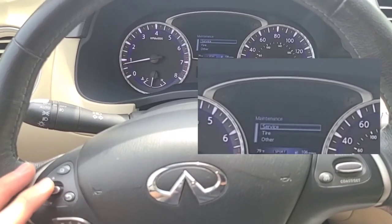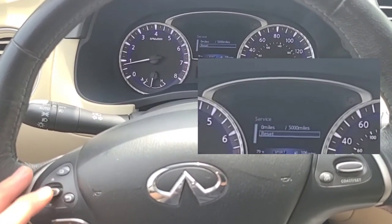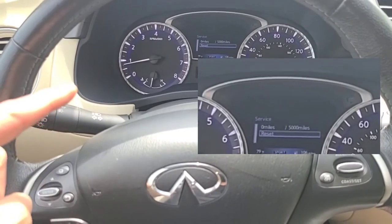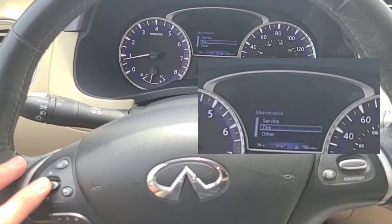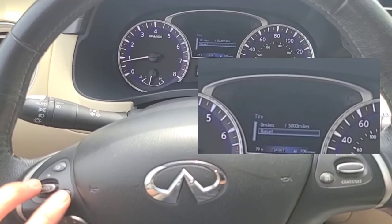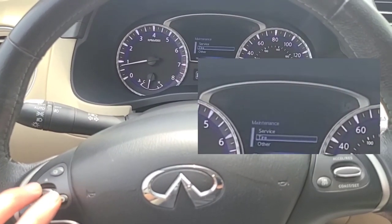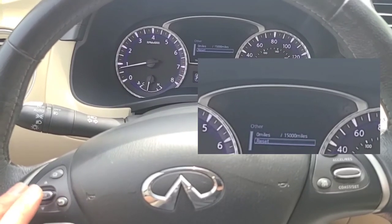Here's your service menu — this is where we're going to reset the oil life. Go down and hit reset. Mine shows zero already because I've already reset it. You can do the same for the tire reminder and any other reminders you have set.